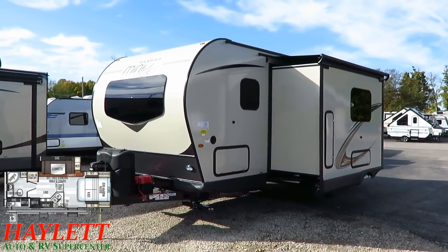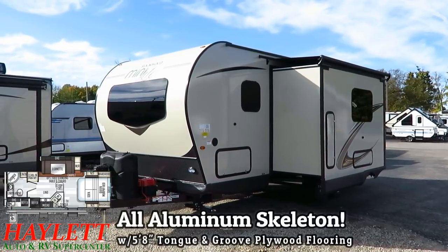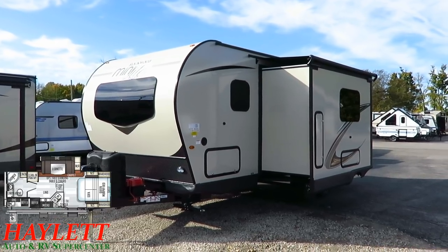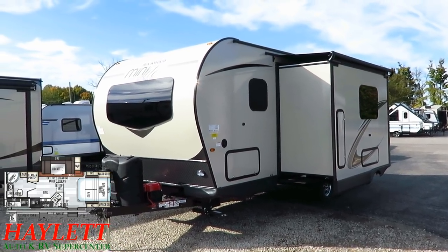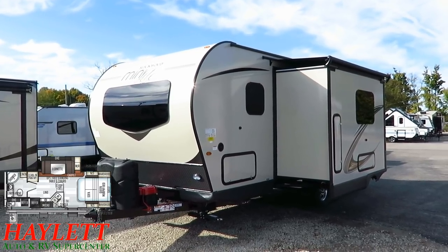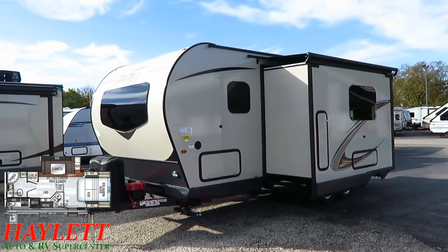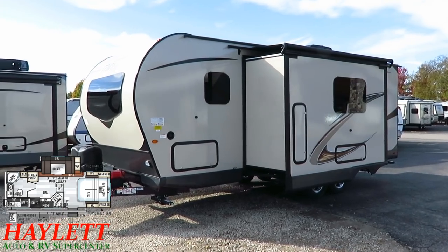A quick note on construction: there's an automotive front windshield — you can hear the difference between the front and the side windows because it's a heavier grade glass up front. We have an all-aluminum structure, laminated roof, walls, and slide. There's an aluminum structured floor with beams every 12 inches on center and five-eighths tongue-and-groove plywood floor decking — the same general construction type you get in big luxury heavy-duty fifth wheels like a Jayco North Point or Pinnacle. Frameless windows all the way around.